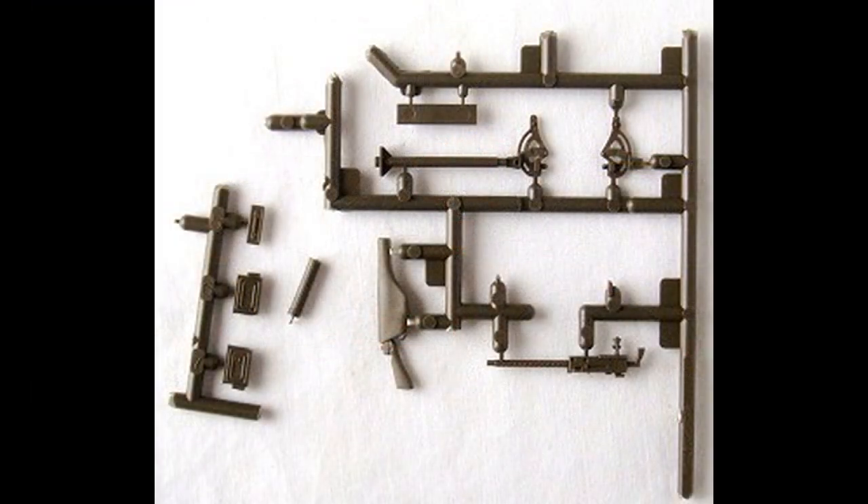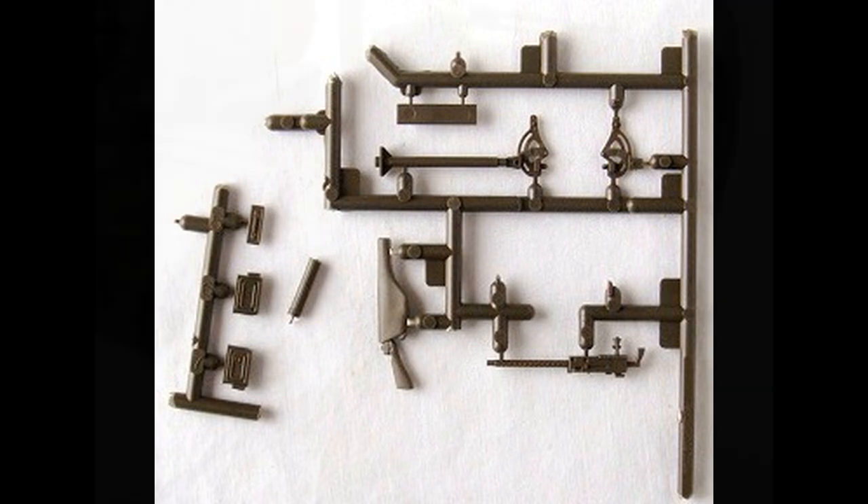The next parts are mostly olive drab, but there's also another weapon with a sheath cover — gun metal for the metal and military brown for the stock, with some streaking added. The machine gun is painted Model Master gun metal as well. Assemble the olive drab stand for the machine gun and put it into place in the hole that was drilled out earlier.